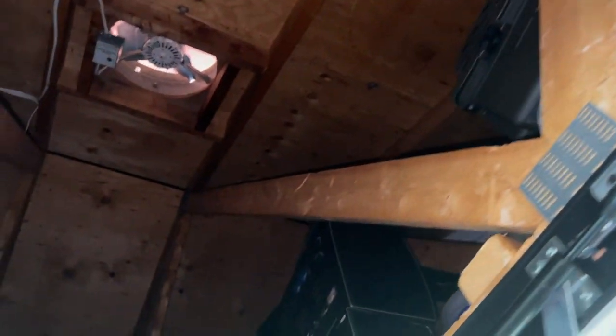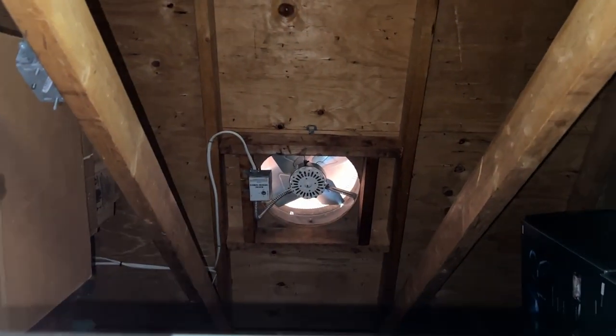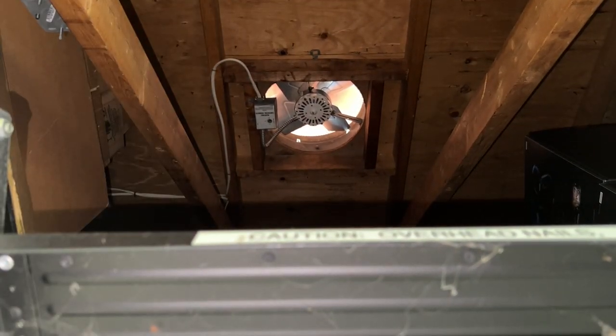I'm going to turn this fan back on — it should come on because it's still hot up there. Let me see if I can lay the camera down on the ladder so it'll record. Now we turn the fan back on. There you go — good for another season.